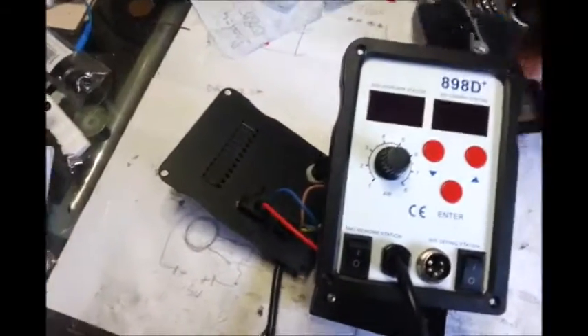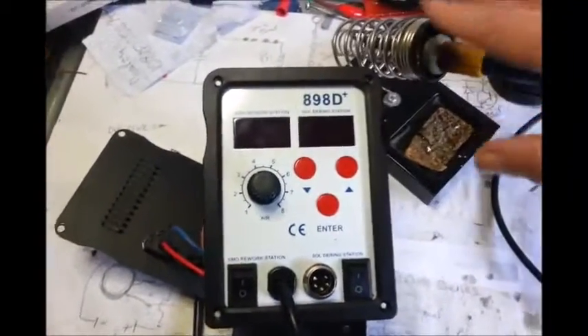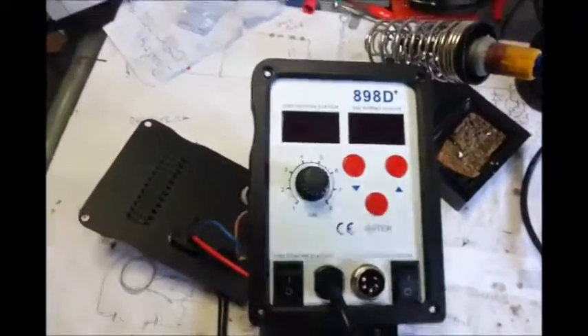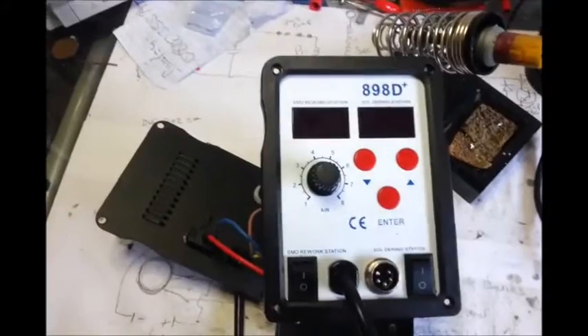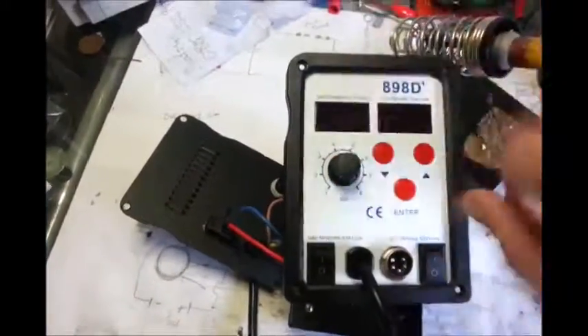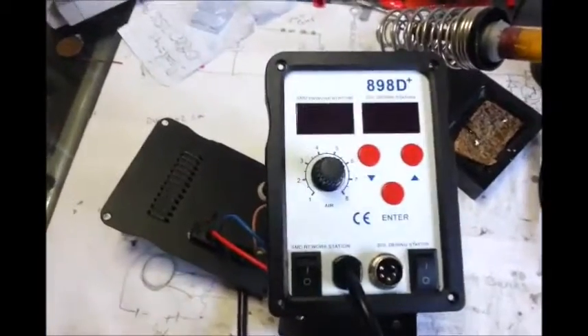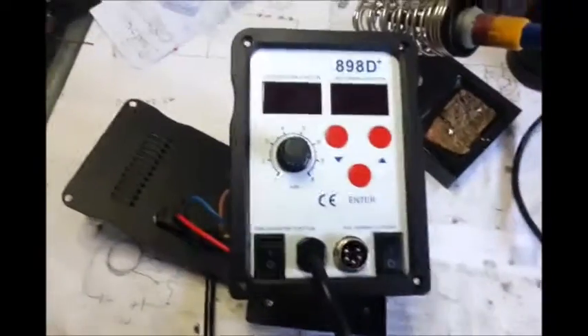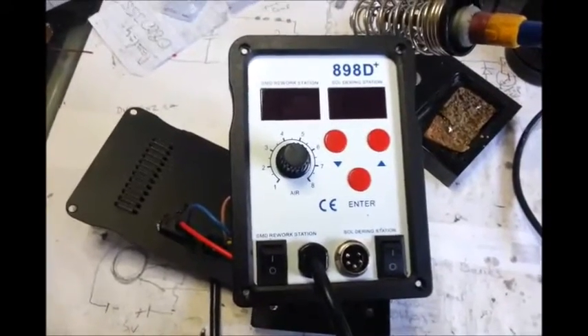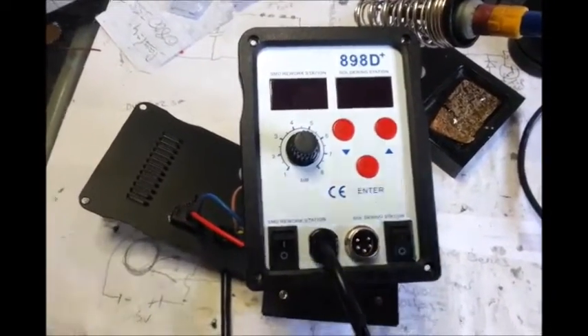I'm still using it. I'm a little worried that it's just going to pull apart on me, but today I go to use it. I just flick it on at the back as normal — the temperature's all preset and everything. I go and make my cup of tea, come back in, go to use it, because I've got my first little project to do — and the iron's cold.